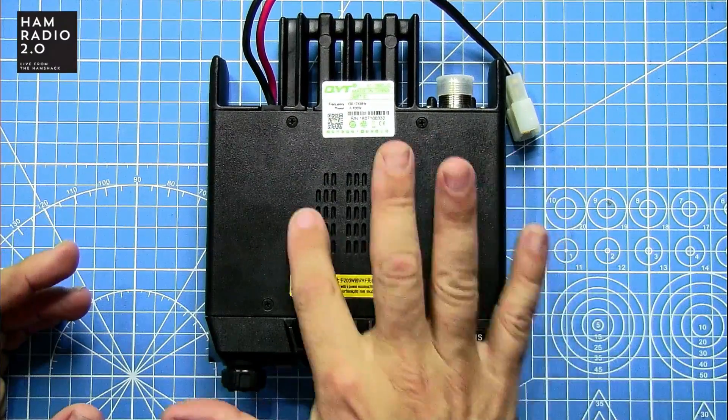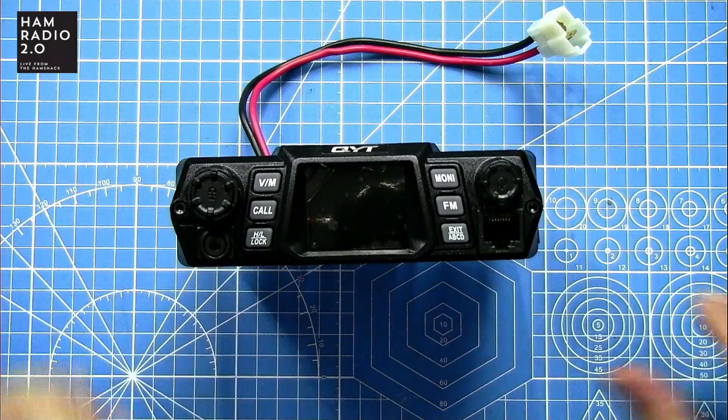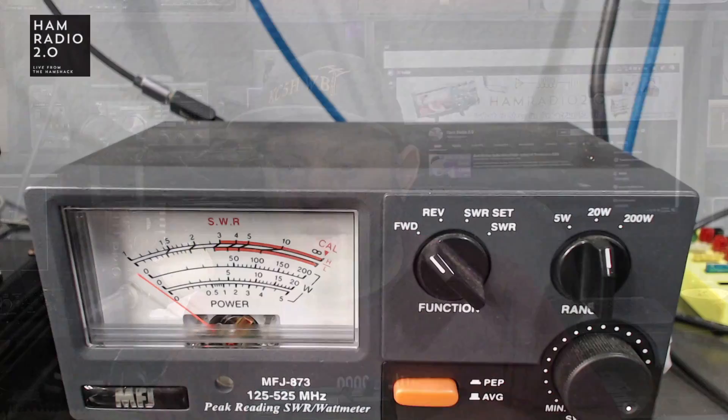That's the top of the radio, with the internal speaker right there. This is what the front of the radio looks like. I want to hook this up and see what kind of power output we're getting. I've got my radio cam over here, so I'm going to hook it up, put it on the MFJ meter, and test whether it actually does 100 watts.